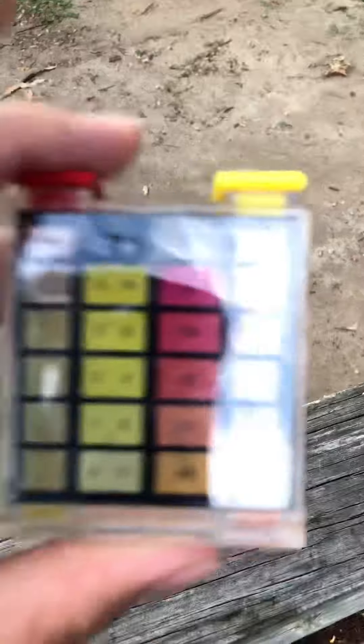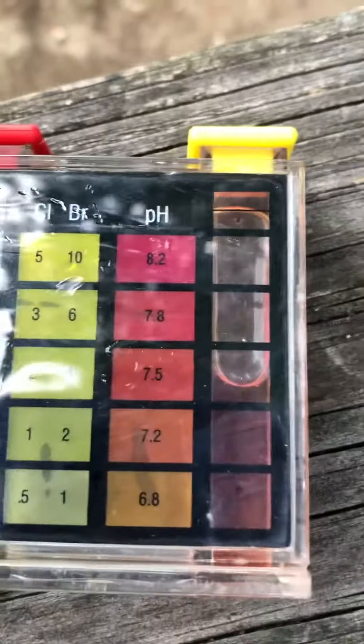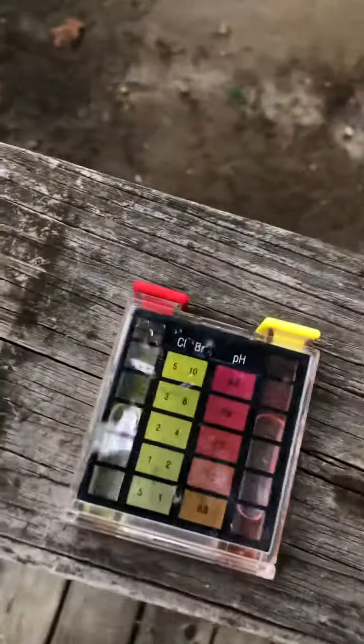My pH is... here we go. My chlorine is actually at 1.15. There's 0.75 — oh, 7.5. Now I'm going to put it in on horsepower. Done.